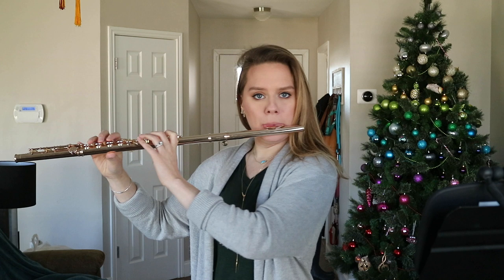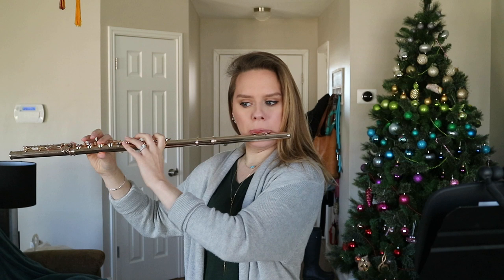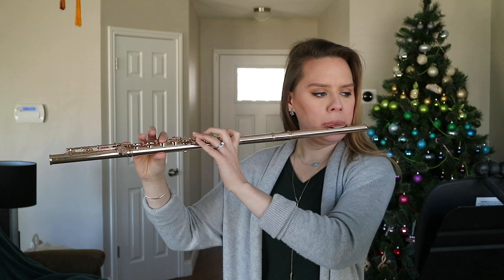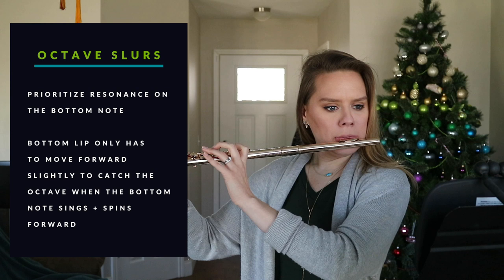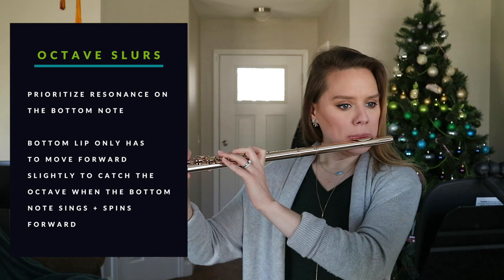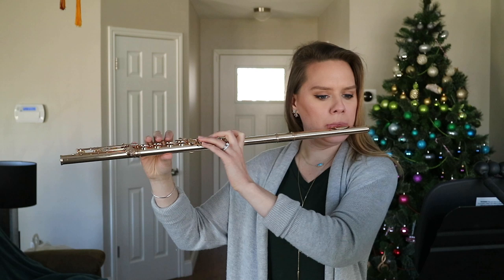Next we're doing octave slurs. Going back to thinking about the arms, the back of the head, and ease. You can see my head starting to tilt slightly as I play — I want my head to be really easy and free-floating on top of the spine. I always want the bottom note in octave slurs to be the most resonant and spinning, so I can easily just move the bottom lip forward slightly and get the octave with ease — that gives me the most seamlessness in slurred intervals.